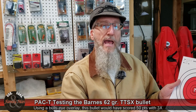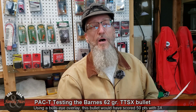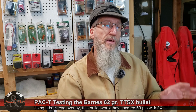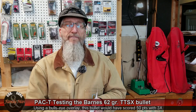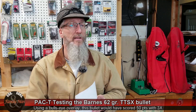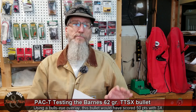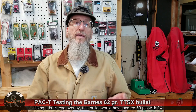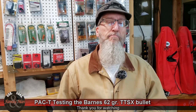2,800 feet per second average muzzle velocity and not too bad of a standard deviation on those muzzle velocities. So precision, accuracy, and consistency — this bullet did a very nice job. Terminal performance, it did an excellent job. If I had to choose one bullet for my 5.56 loads, it's definitely the 62 grain Barnes TTSX. Thanks for watching. Take care.